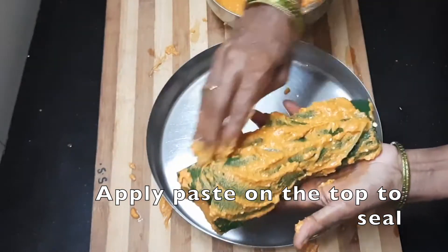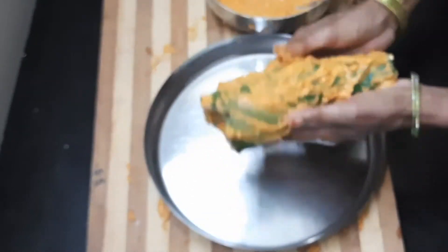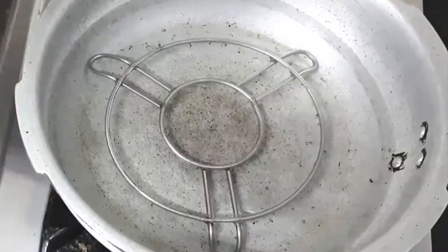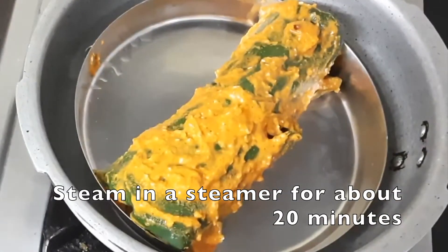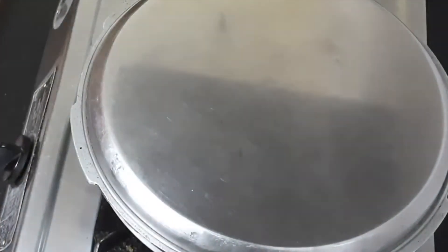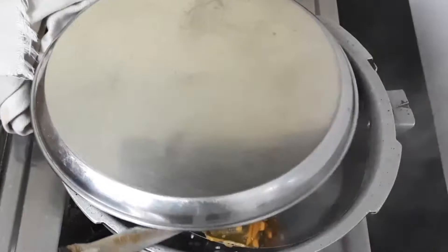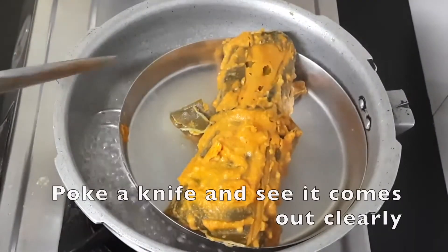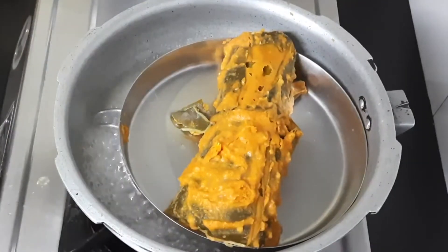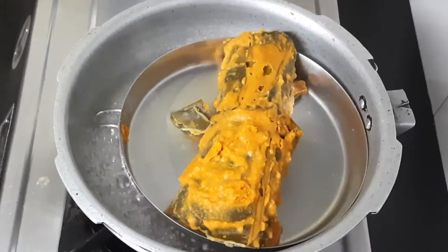Press the paste onto the leaves. Then use the steamer — place it in the steamer on medium flame. Make sure it is clean and it will be perfect.